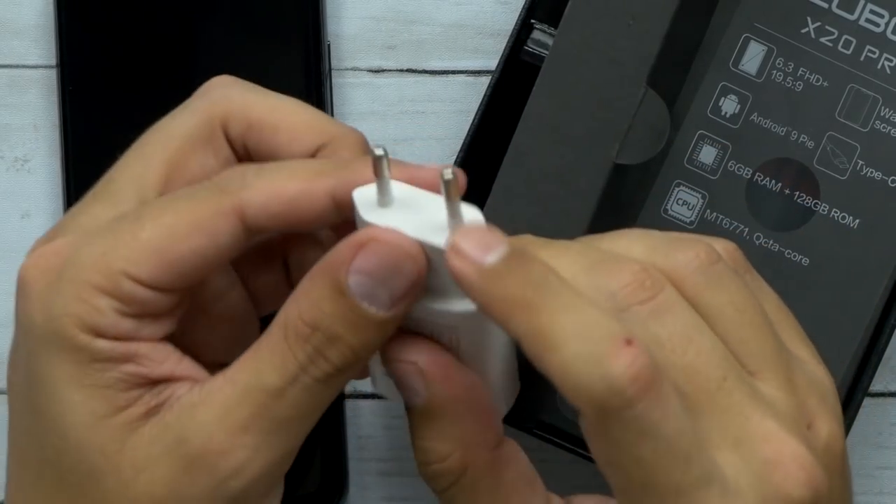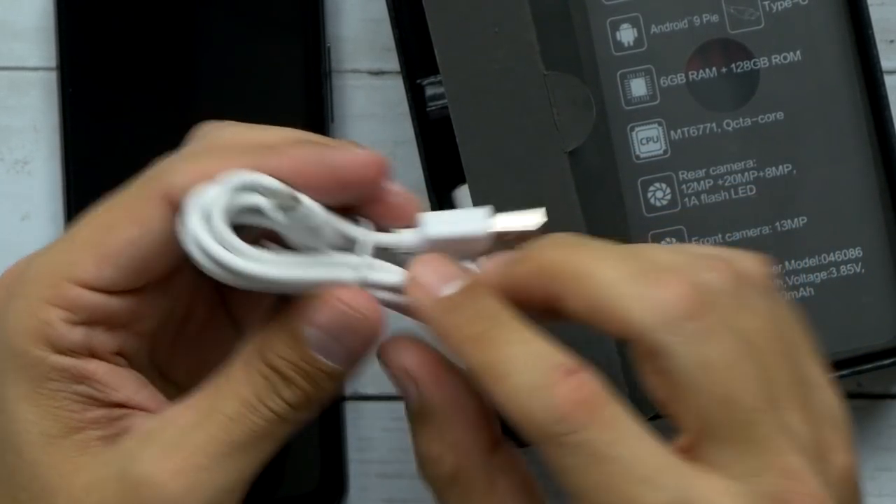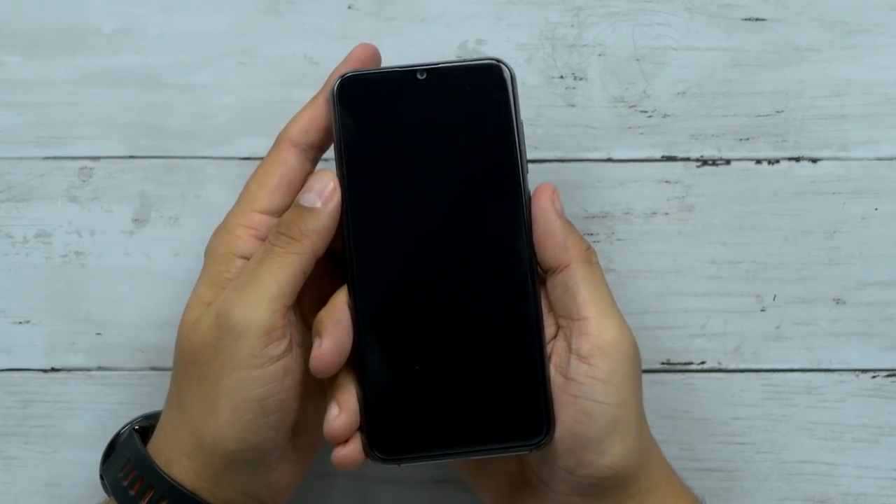We've got a power adapter — this is probably for Asia — and a USB to USB Type-C cable. You got your quick start guide. All right, let's power this thing on.